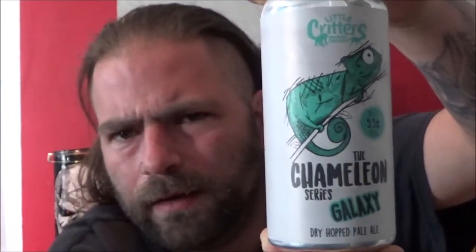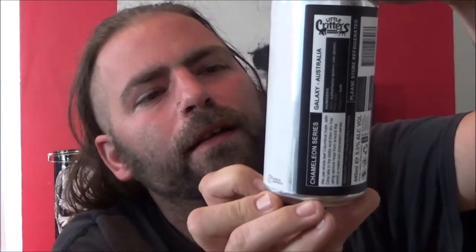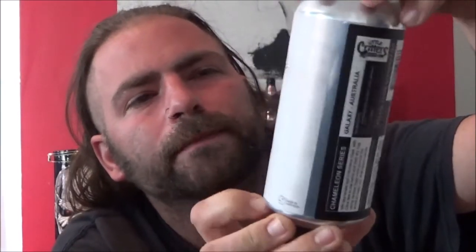Artwork on the can there — green chameleon sat on a branch. The Chameleon series is their slightly simpler artwork than some of their others, but still just as well thought out and well designed.